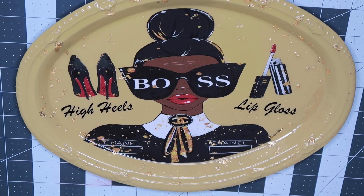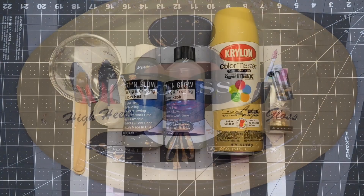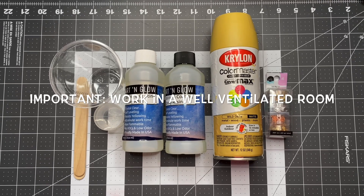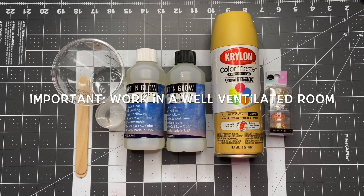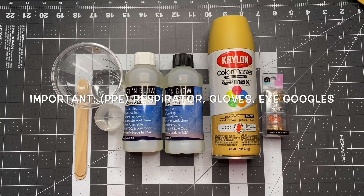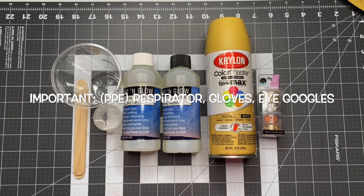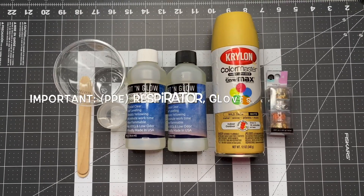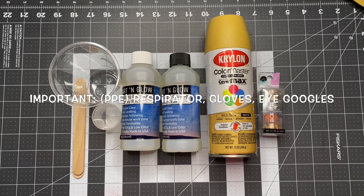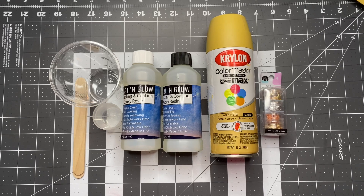We'll be working with resin and epoxy. In case you wanted to follow along with this video, be sure that you're in a well-ventilated room — I would suggest you work in an open area such as a garage. When working with epoxy, be sure that you have the proper protective equipment such as your gloves, a respirator mask, and eye goggles to protect your eyes in case there's an accident. So remember: a respirator mask, gloves, and your safety goggles.